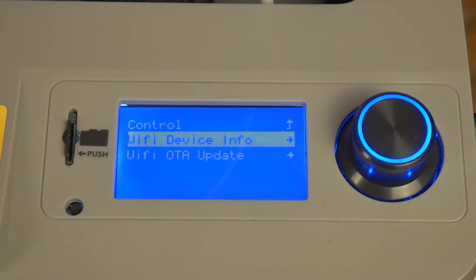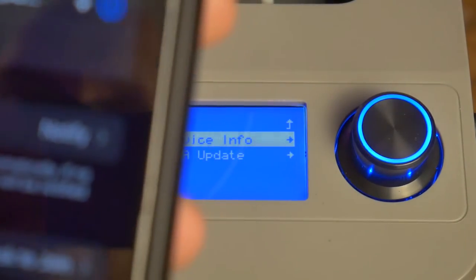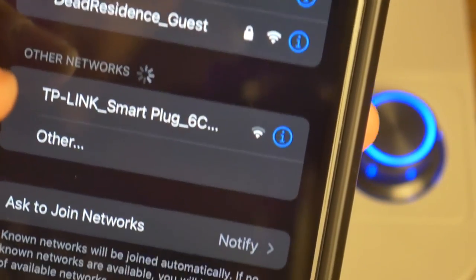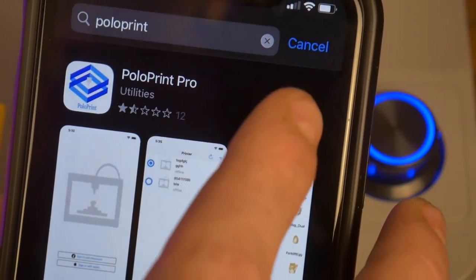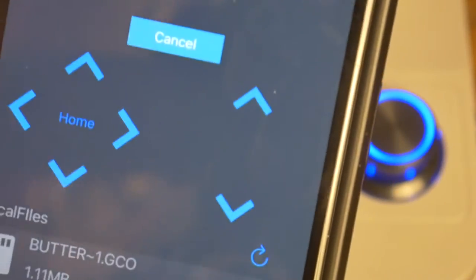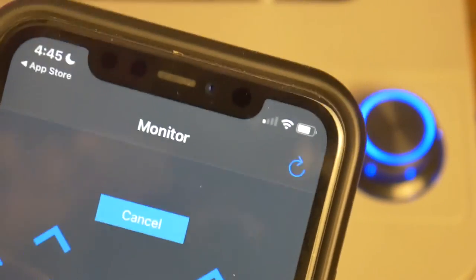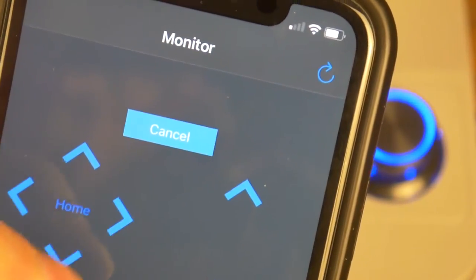This particular model is the TINA 2 Wi-Fi, so I wanted to test out the machine's Wi-Fi capabilities. I had to refer to the manual for this part, but basically you set it up like any other IoT device, and once that is complete, you are invited to download the PoloPrint Pro app to control the printer. You can move the axes and home the hotend, and you can also view the files on the SD card and start printing models that are already on the card.